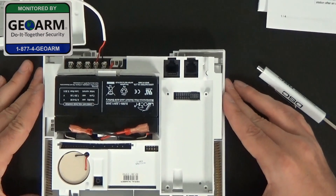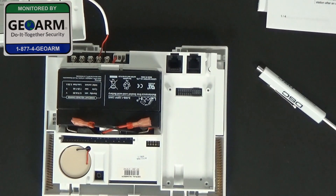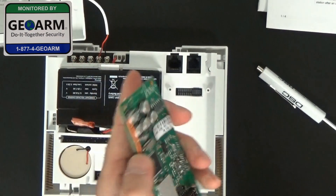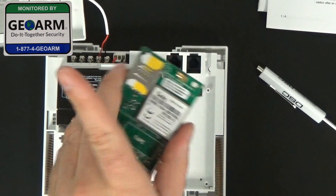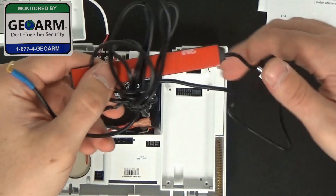So now we're going to be working with the cellular communicator, which I have out of the box. It'll come with the cellular communicator — this is the alarm.com version, the AT&T one. It's going to come with an antenna for better signal.